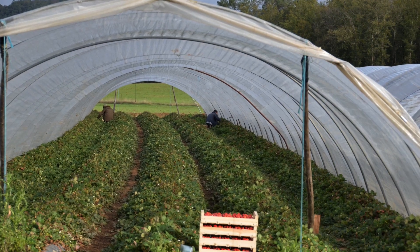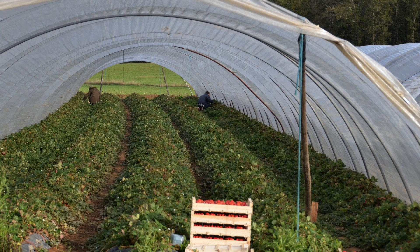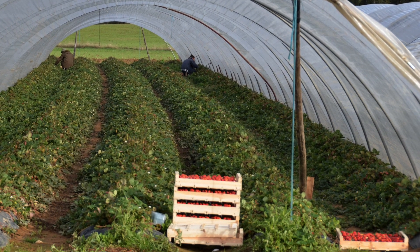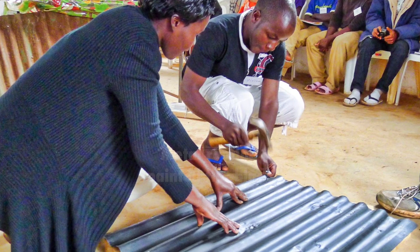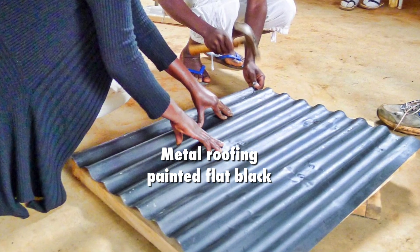Surprisingly, greenhouse plastic is often available in the tropics because greenhouses are increasingly used to produce specialty flowers and fruit for export. A greenhouse roll is enough for dozens of solar leaf dryers. Where greenhouse plastic is not available, the dryer top can be covered with old sheet metal roofing that's painted flat black.